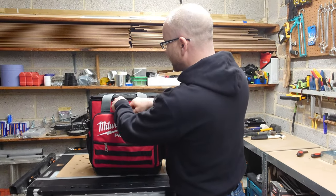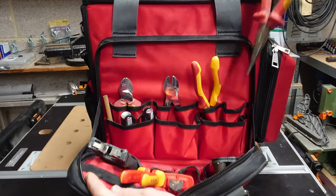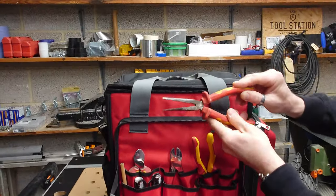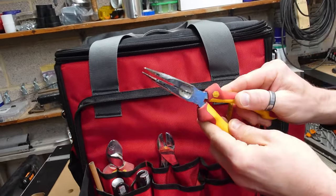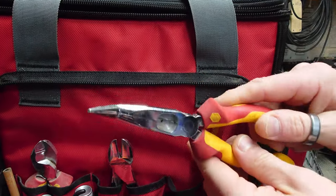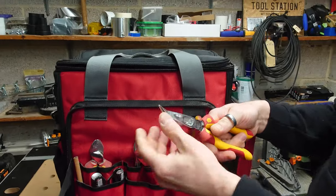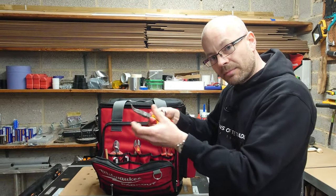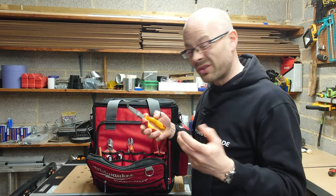On the front pocket I have all my main hand tools. I've still got some needle nose pliers, and my bent nose pliers — these are probably the tool I use the most. I just love them. They're like having a small child's hand that can get into corners, back boxes, and cabling that these chunky fingers just can't do.